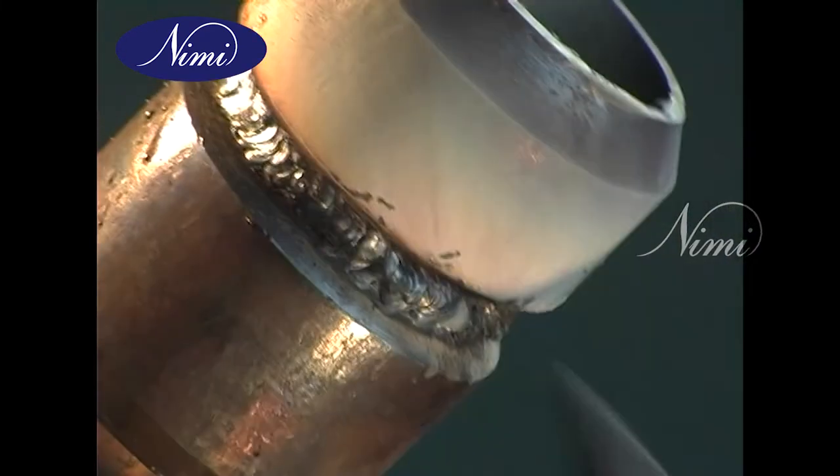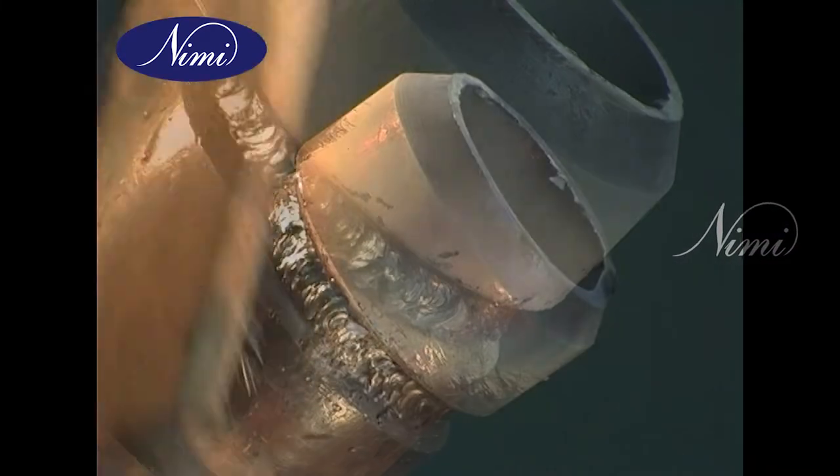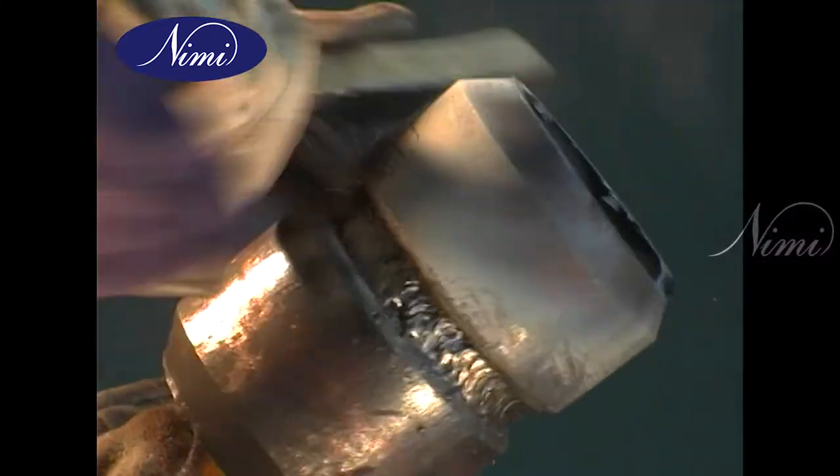After each run — including the third run — once the welding is complete, clean the surface of the weld by de-slagging and wire brushing.